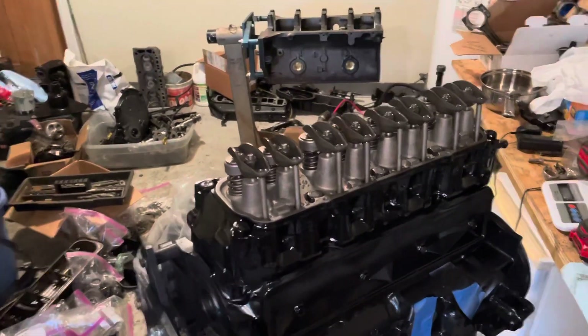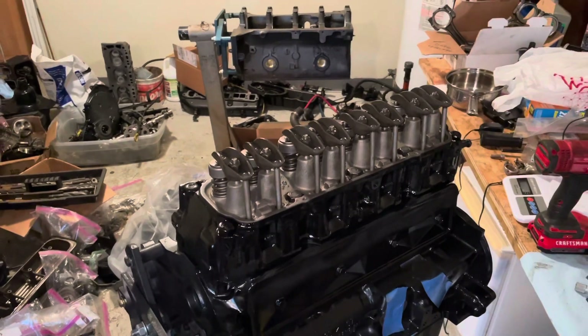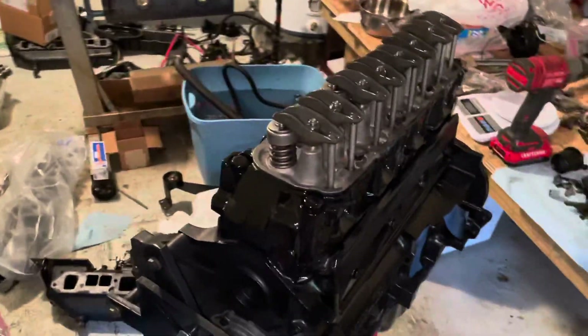Hello, welcome to another video by LSX Engines Tuning and Marine. In this video I'm going to be installing the valve cover over the top of the valve rocker arms, and I'm also going to install the combination exhaust intake manifold.